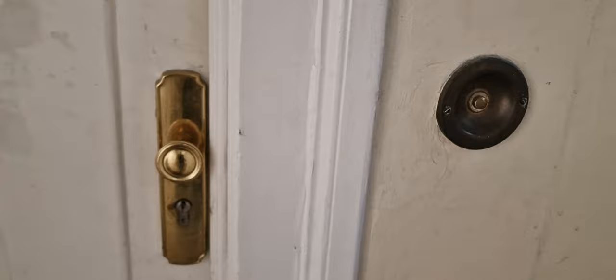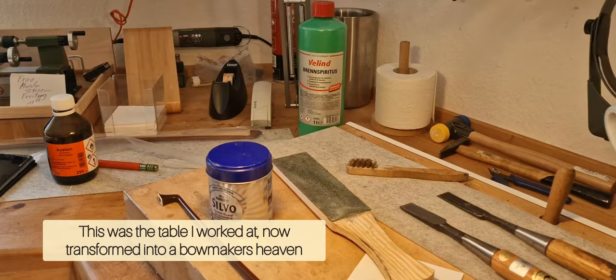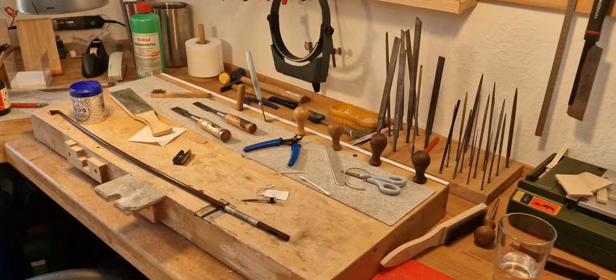Surprise! Surprise! The design is so cool. Is this good or is this good? It looks good. Hello!